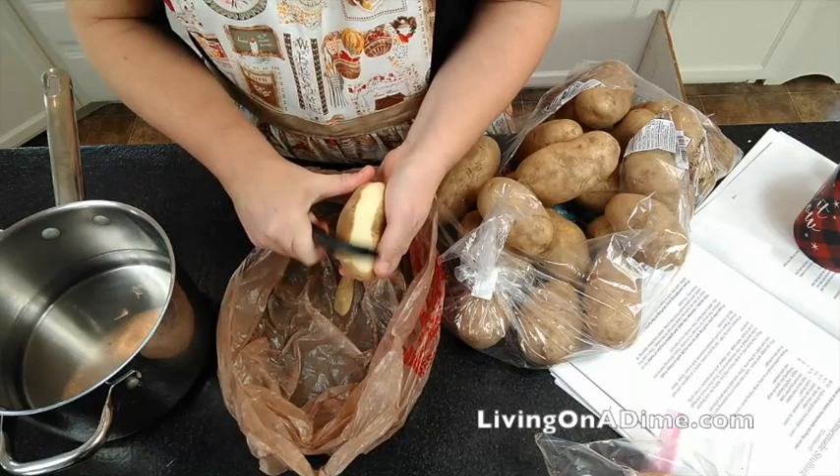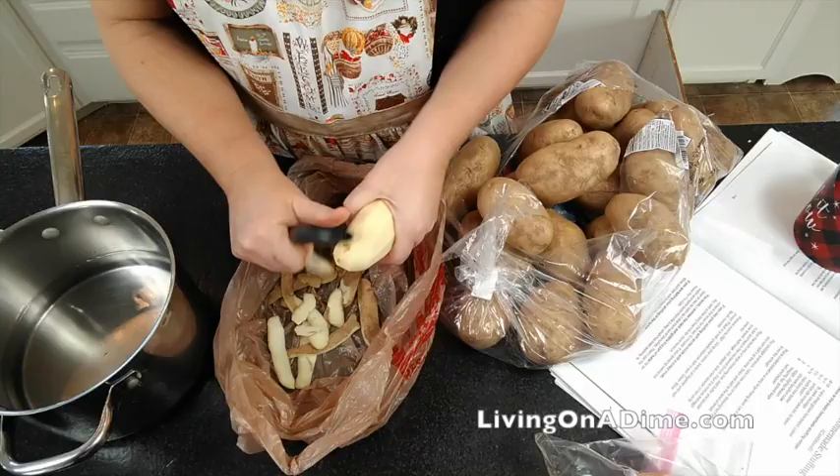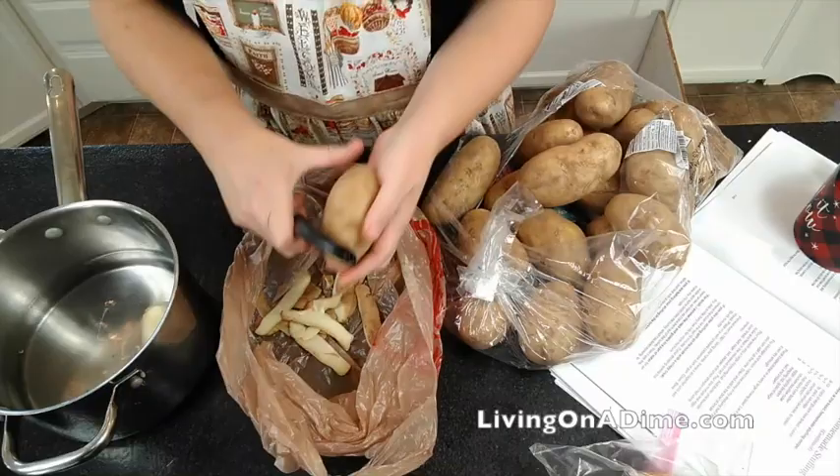The first thing you're going to do is peel your potatoes. You can lay newspaper down and do this on newspaper and throw the whole thing in the compost if you compost, or just use a trash bag and peel it in there. Then when you're all done, you can just gather it up and throw it in the trash.